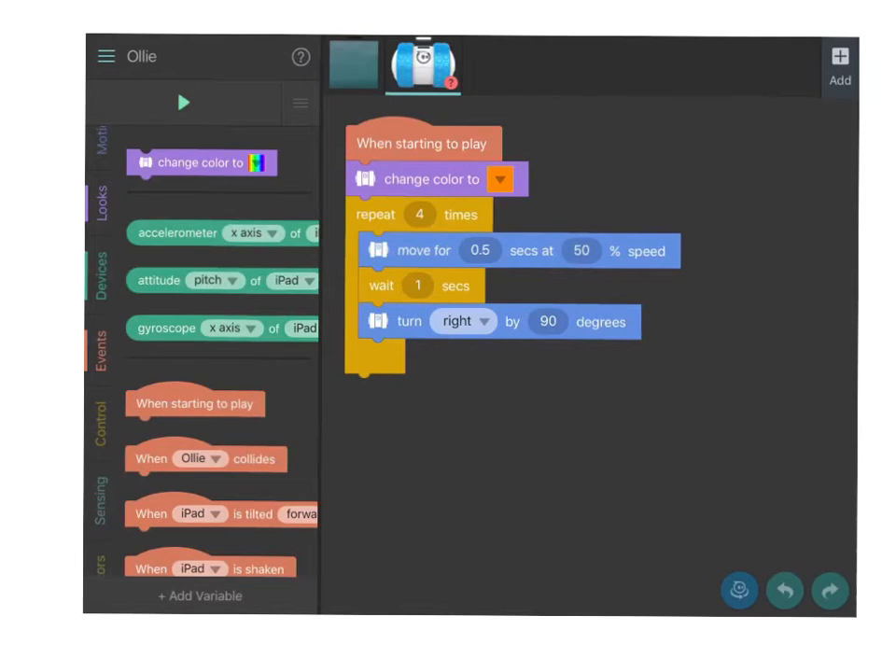For this activity we're going to be using Tickle today. As you can remember, your coding blocks are on the left hand side in Tickle, and your device when connected will have the command codes right below it.